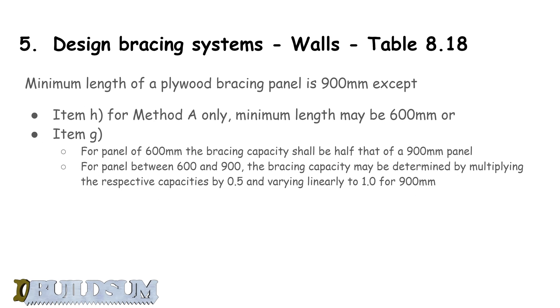There are a couple of other rules to cover. The minimum length of any plywood bracing panel should be 900mm. If you change the width to 900mm, your bracing capacity will diminish since it's rated per metre. The exception is for bracing type H with method A fixing — you can go down to 600mm, however for a 600mm panel the bracing capacity should be half that of a 900mm panel.